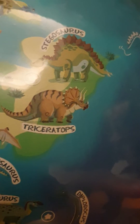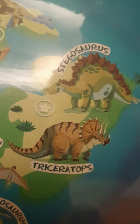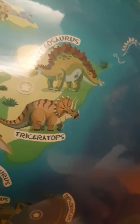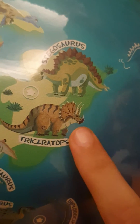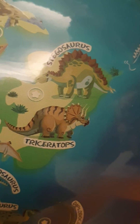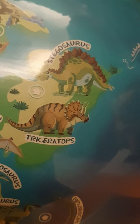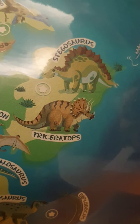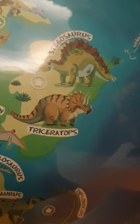The horn on the top is not really for defending — we still don't know what it is for. Moving on, we can see there's a beak, and it's just like a bird's beak. Yes, it's just like the parrot — the beak of the triceratops is curved just like a parrot's beak.